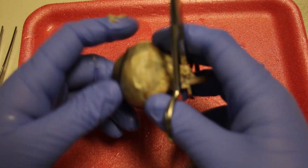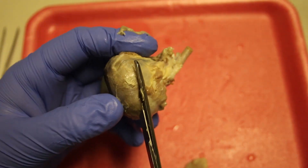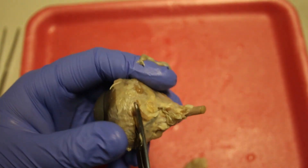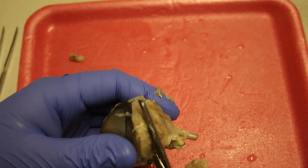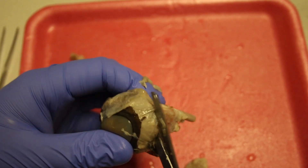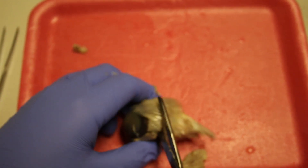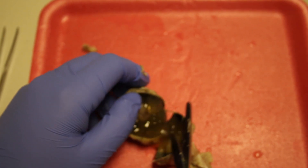When you're doing this, make sure not to put too much pressure on the eyeball itself. The sclera is fairly thick, so cutting all the way around will take some time. And there we go — we are in.